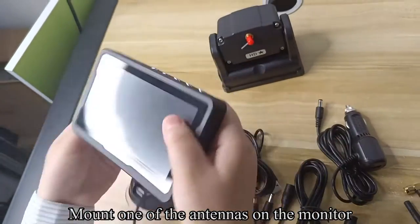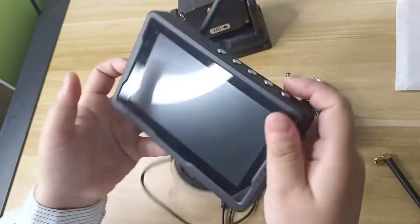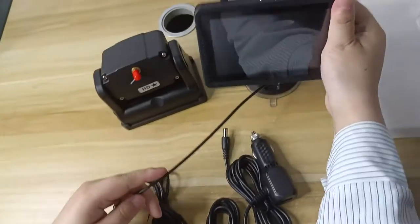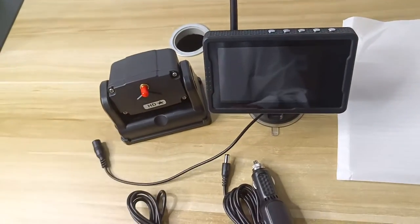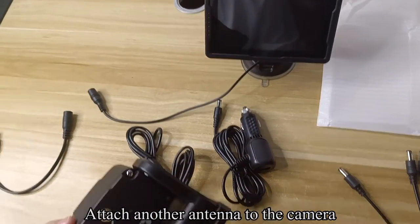Mount one of the antennas on the monitor. Attach another antenna to the camera.